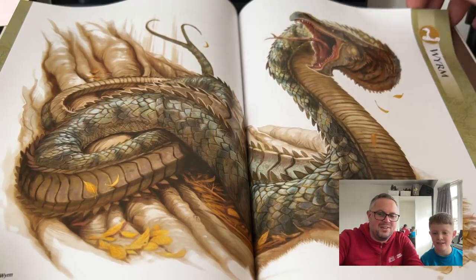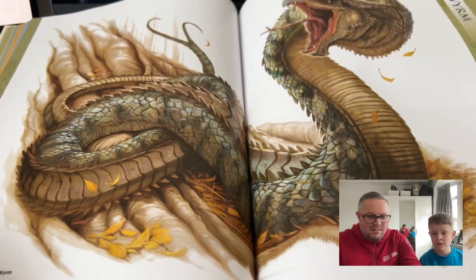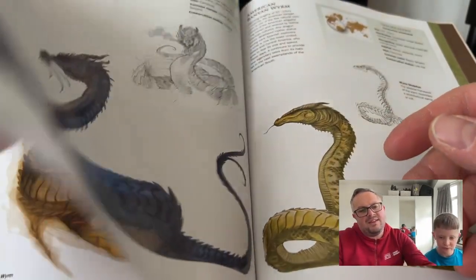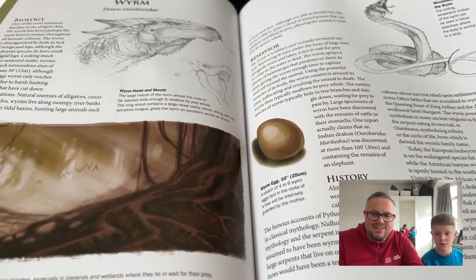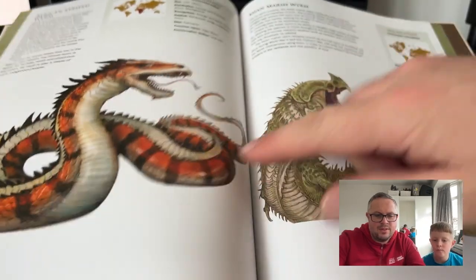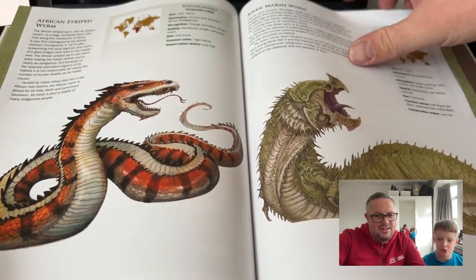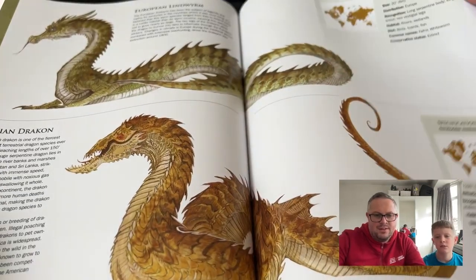Then there are worms — these are ones that look like snakes, like the basilisk from Harry Potter. They're more like big snakes with dragon heads. Look at that one — it looks like a tiger plus snake plus dragon combined. Very cool! Then there's the lindworm, with lots of mythology around those.